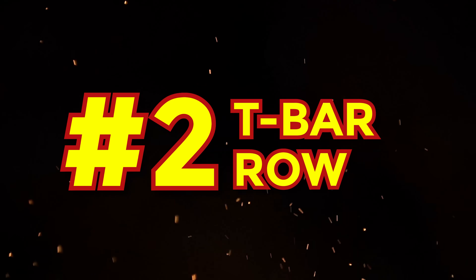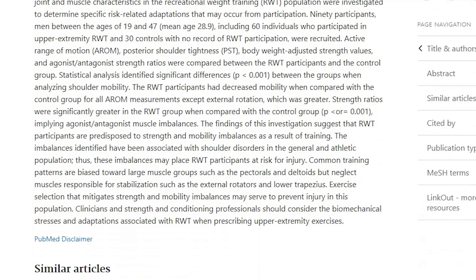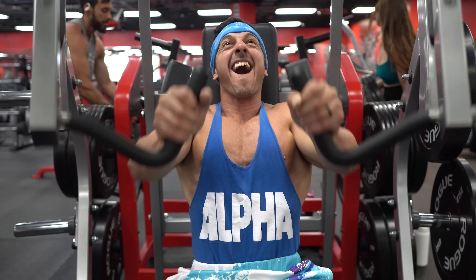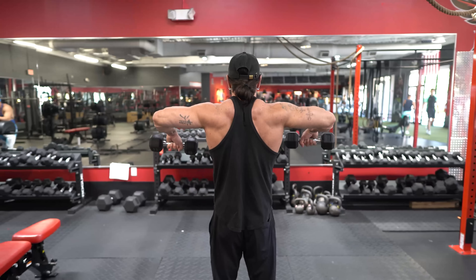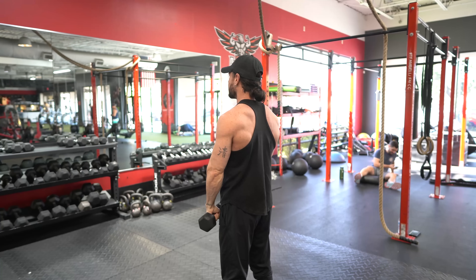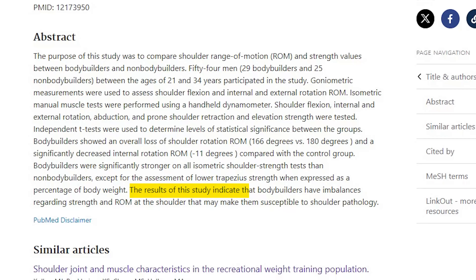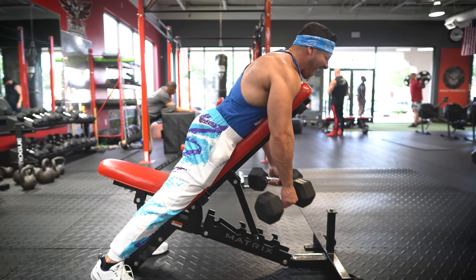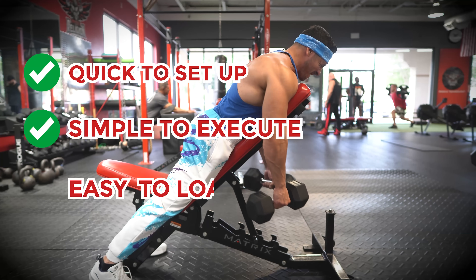Exercise number two: T-bar rows. According to a study, the general lifting population is indeed predisposed to shoulder problems due to the nature of our training. This often involves a focus on aesthetics, thereby mainly training the superficial muscles like the pecs and delts, while neglecting the deep and smaller upper back muscles, which are responsible for stabilization of the shoulder. Another study indicated that bodybuilders have imbalances regarding strength and range of motion at the shoulder that may make them susceptible to shoulder pathology. This is exactly why we want a pulling exercise that is quick to set up, simple to execute, and easy to load.